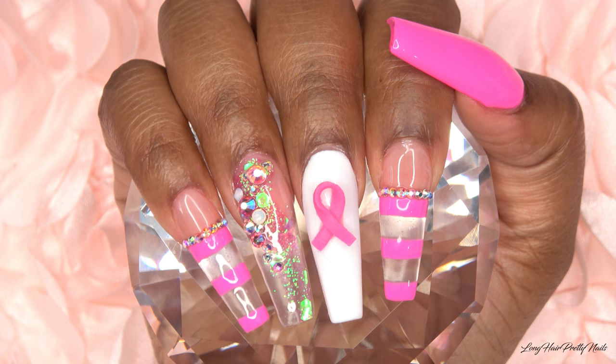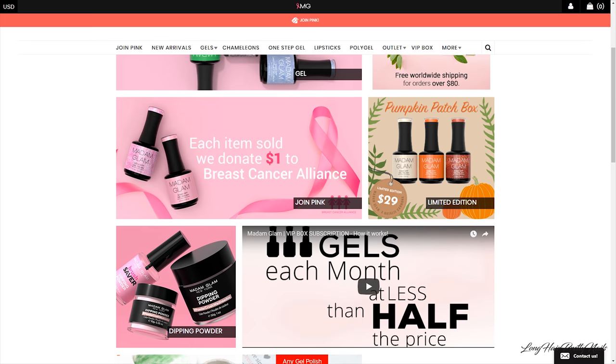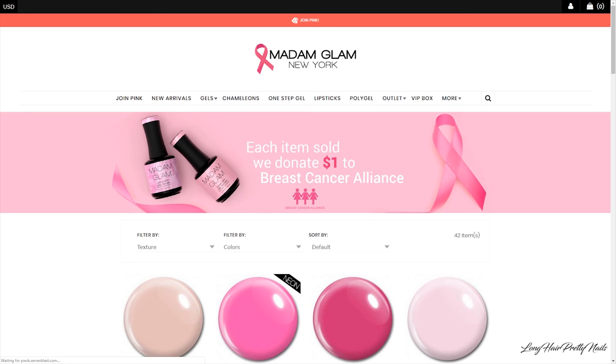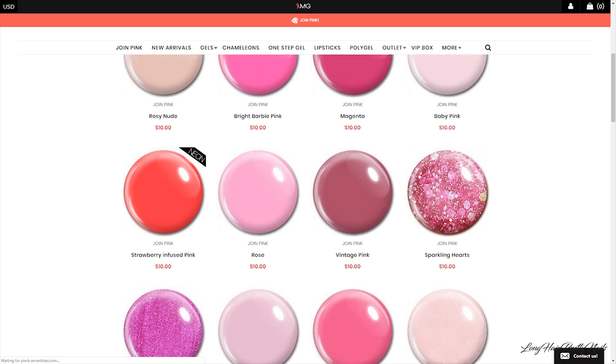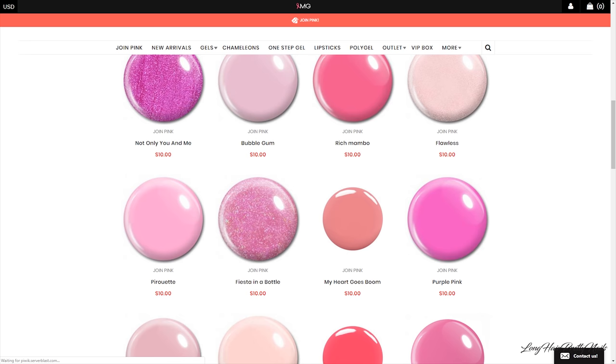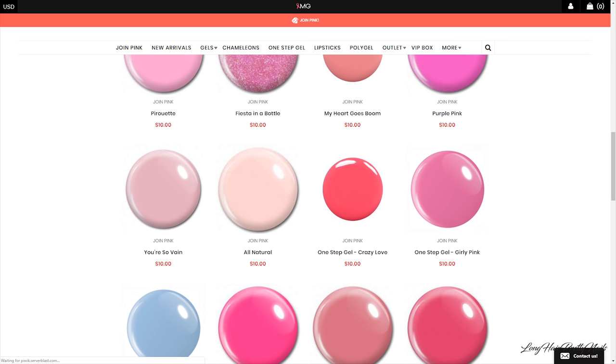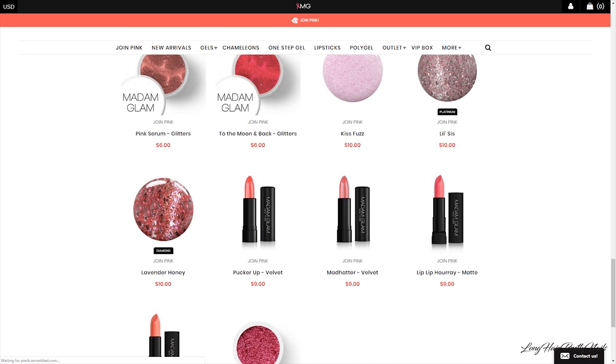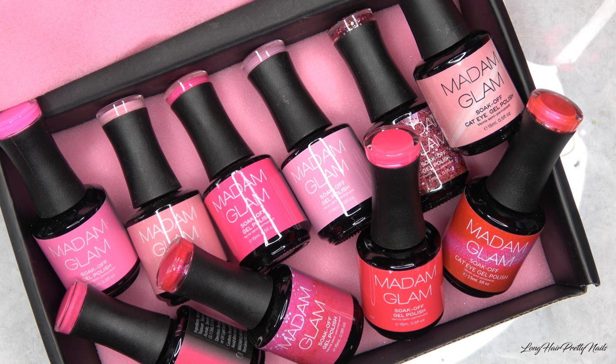So this month I'm teaming up with Madam Glam and their Join Pink campaign. A dollar from each item sold on their Join Pink page on the website will be donated to the breast cancer alliance and they do breast cancer research. I am super honored to be a part of this campaign. If you want some beautiful gel polishes at a discount — all of the polishes on the Join Pink page are $10 — go ahead and check out Madam Glam. I will leave links down below to all of the items that I used.